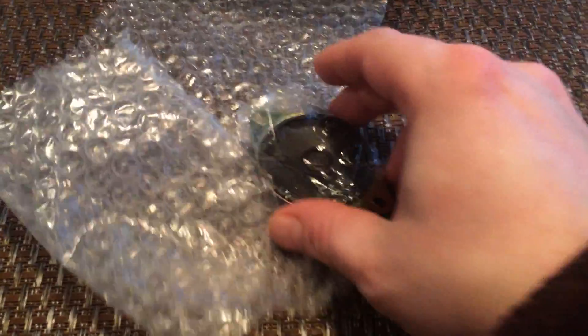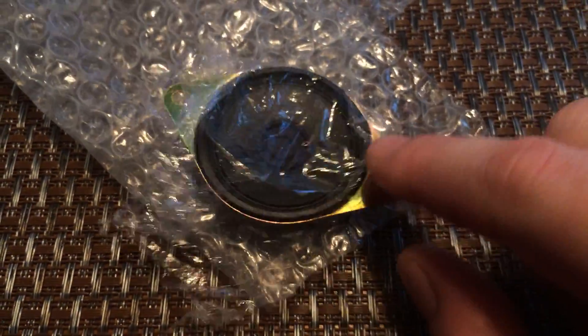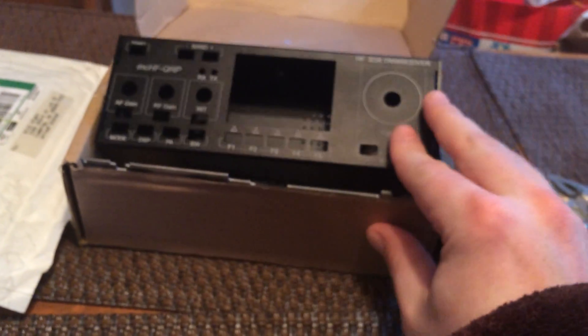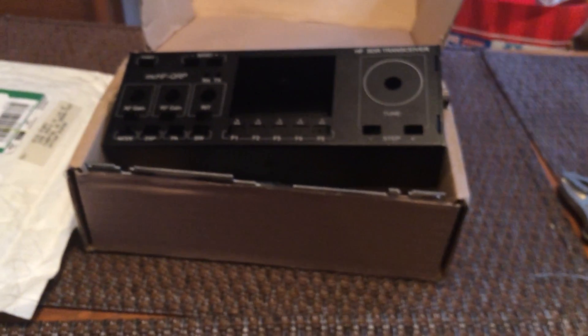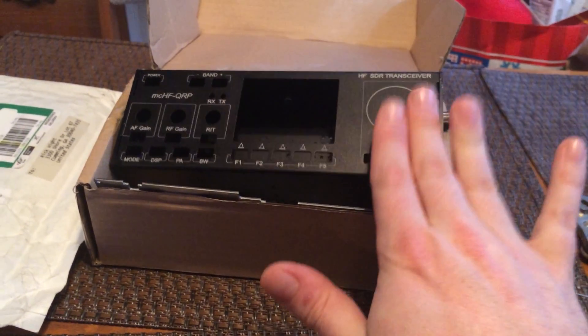It also came with a speaker, which I didn't expect either. I was expecting to have to buy all the components separately, but here it came with a little speaker that's just the right size to mount in the case — pretty cool. Hooray eBay seller, good job. The link to what I bought is in the description. This is an excellent project case; I'm very pleased with the build quality, the quality of the metal it's made out of, and the machining quality — it's nice.